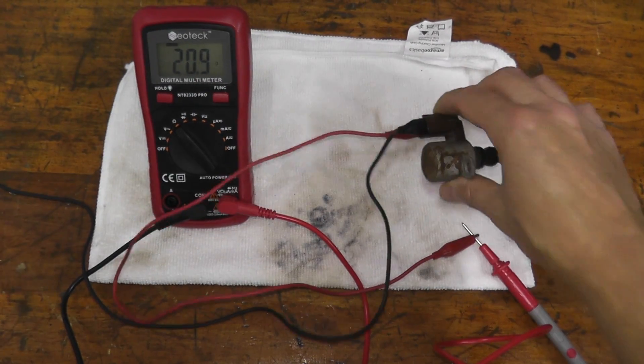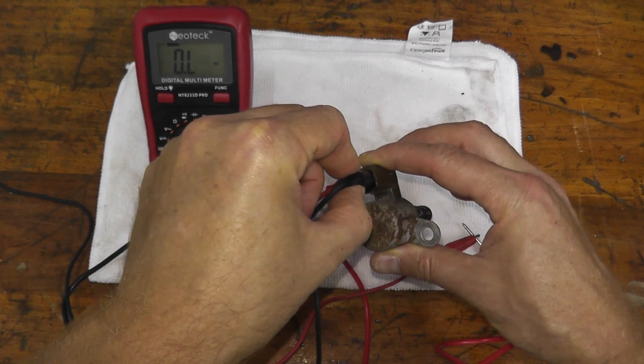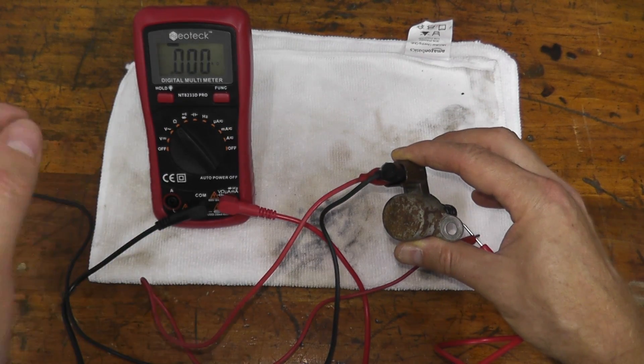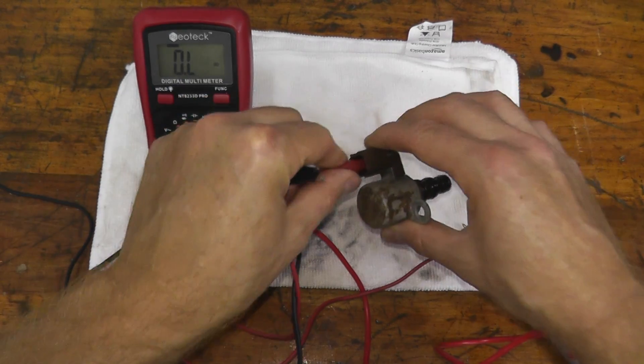One point I will say: if you don't see a reading, just make sure you have a good connection. As you can see, it does make a lot of difference — you need a good connection on these points. So that's the first test we can do.